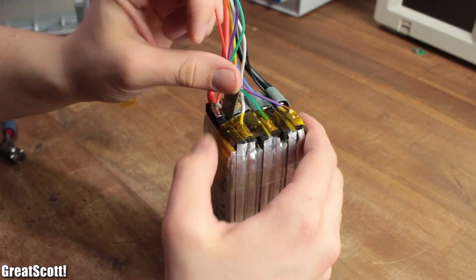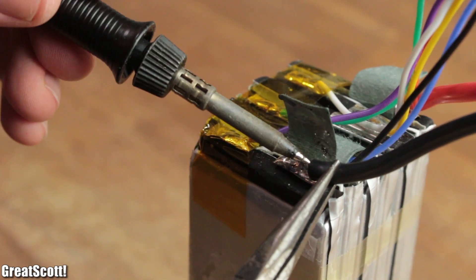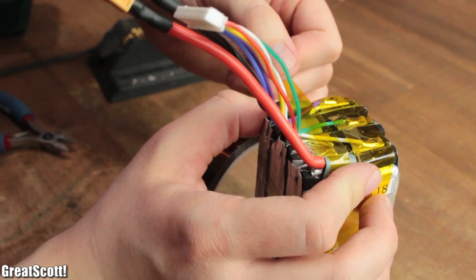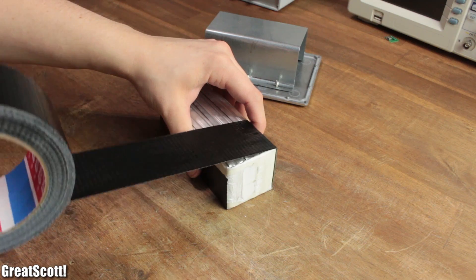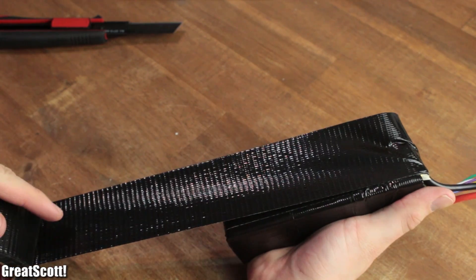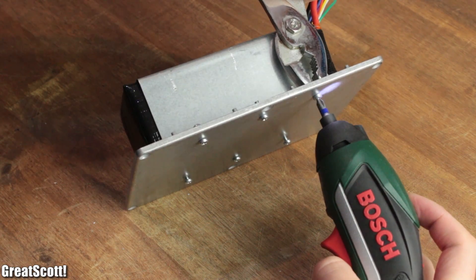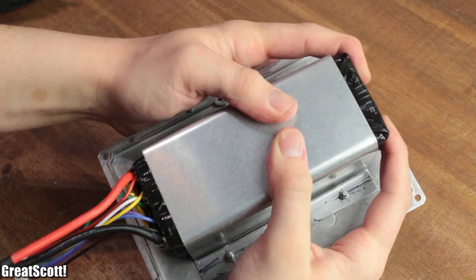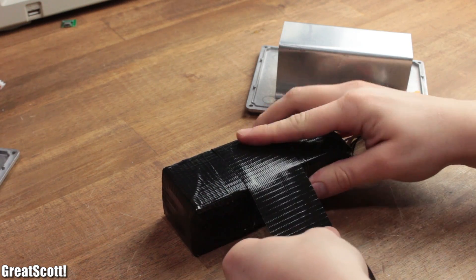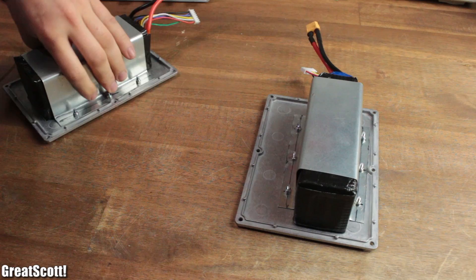I tore off any protective tape and used my soldering iron to move the wires a bit to the right. Afterwards, I restored the kept-on tape treatment and additionally used duct tape to wrap up the entire battery. This not only makes the overall size bigger, ensuring a tight fit in its metal sheet case, but also adds a cushion effect that is important to lessen vibrations during the ride.